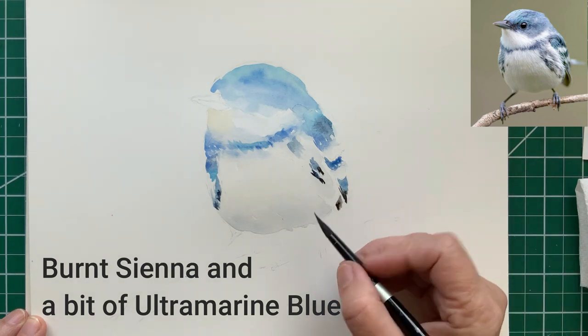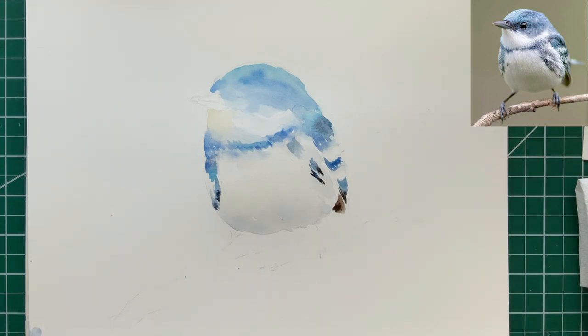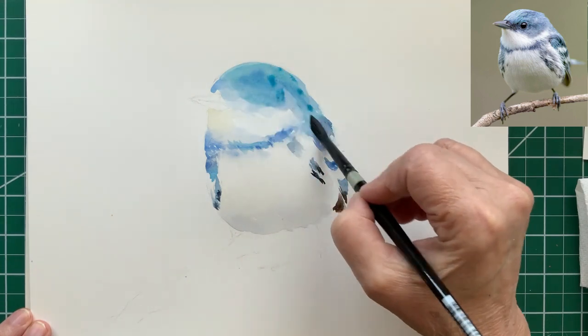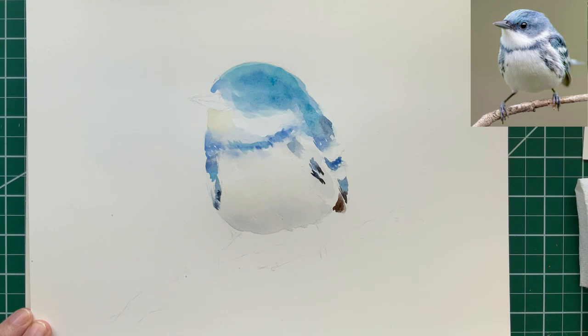The tail — underneath the tail feather there — is actually a brown, and we've done that with burnt sienna and ultramarine blue. I'm putting some more cerulean on the bird's head, just letting the colors bleed together right there on the paper.